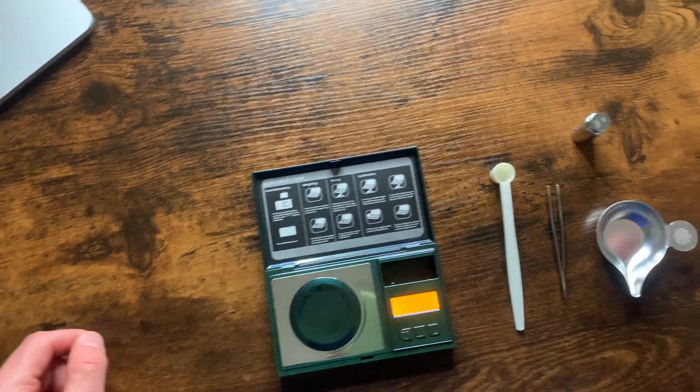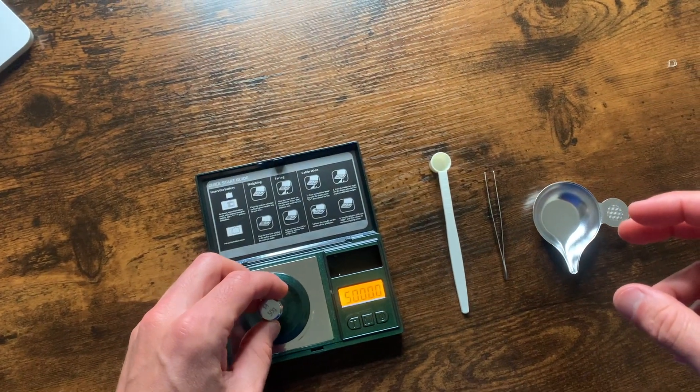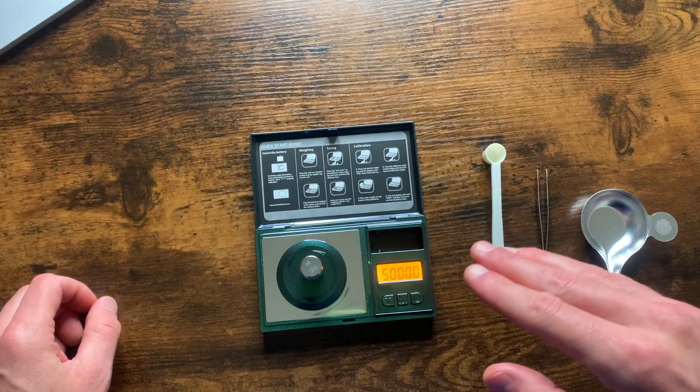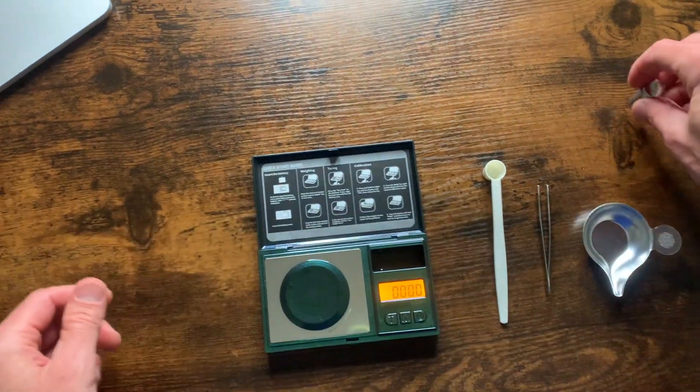It shows 50 grams right there. It comes with this calibration weight, which weighs 50 grams. So we're going to set this on, and it should say pass, which means the scale is calibrated. It says pass, so we're good to go.